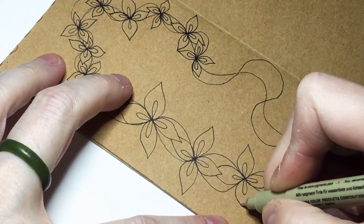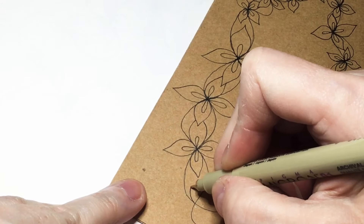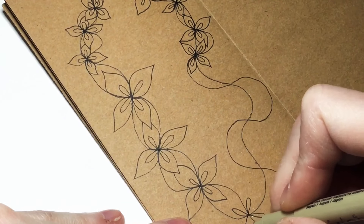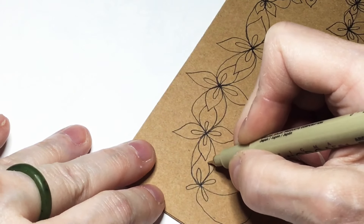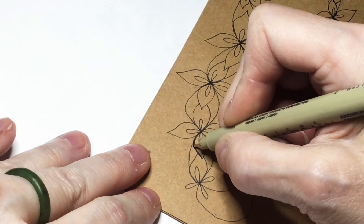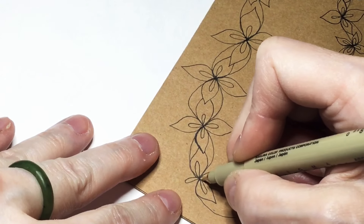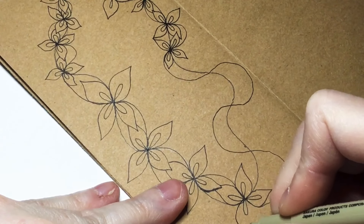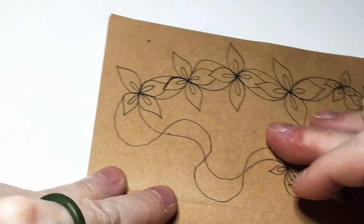I did not get the camera turned on at the right time, so I have already started the tangle. This is the tangle that we did the step out video on for Tuesday called Fairy Wing. If you didn't catch that video feel free to check it out — I do a slow step-by-step instructional video for how to draw this tangle. It's really pretty but I keep feeling it's unfinished, at least I felt like that yesterday.